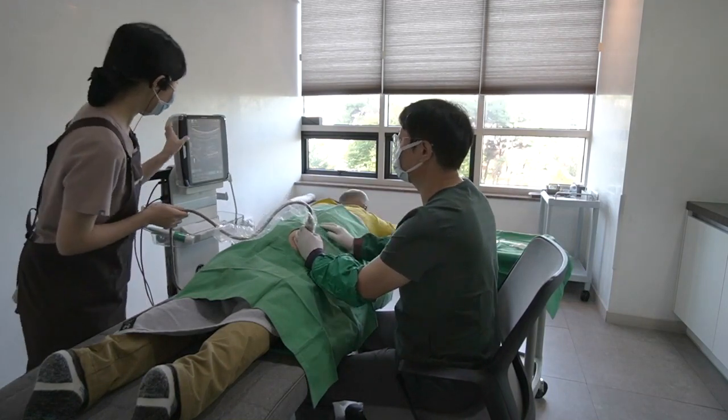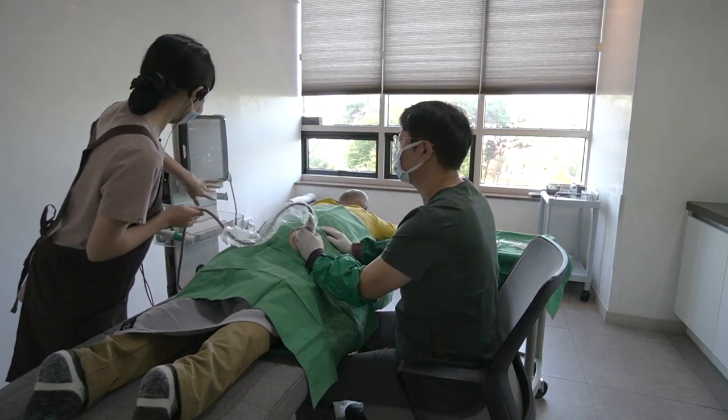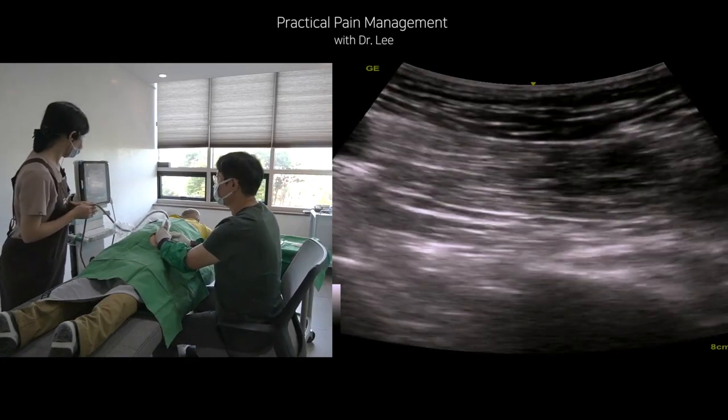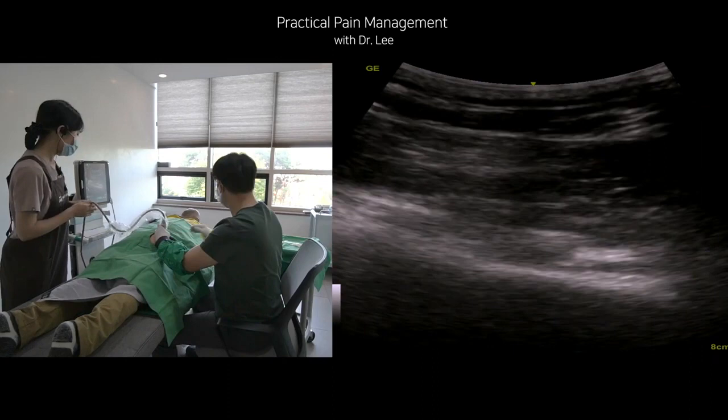During injection, I intermittently infiltrate the fluid into the interfascial layer, including the sciatic nerve plane. I prepare two syringes before the procedure. Each syringe contains 15 units of Botox, 0.5% lidocaine, and 35% dextrose solution.